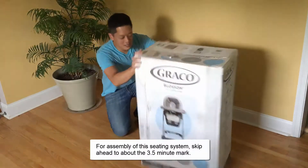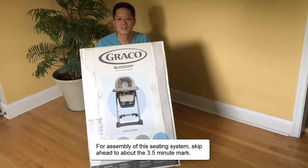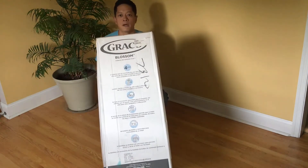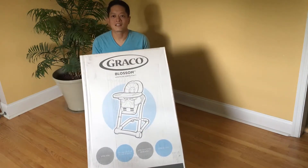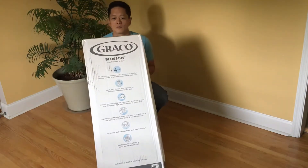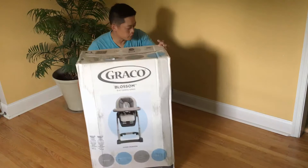Alright, first let me give you guys a view of what the box looks like. This was shipped by UPS and it was delivered exactly as shown without any additional packaging. Alright, so let's open this thing up.